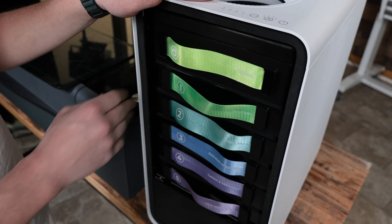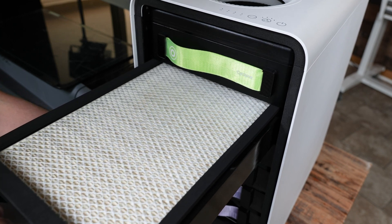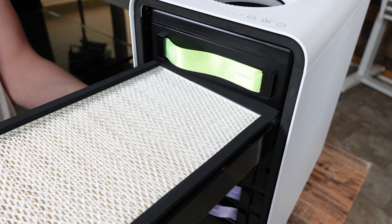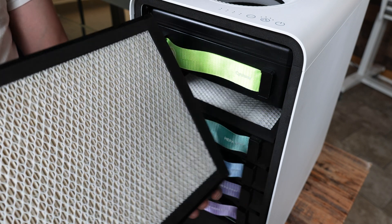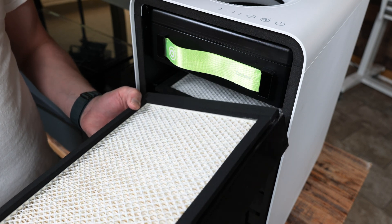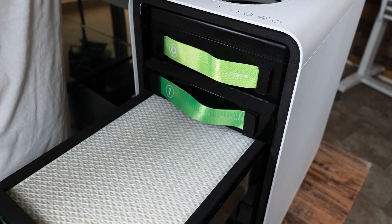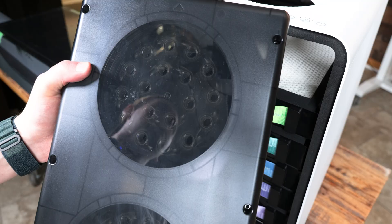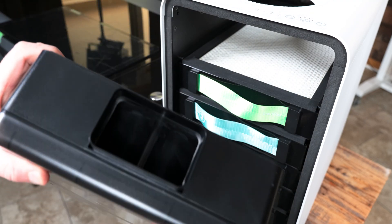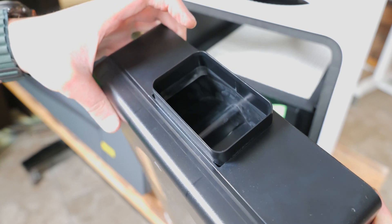We just finished testing, and now I want to check the filters to see how they look — the testing was pretty strenuous. I can smell some odor in here, but this filter doesn't look that bad. If I turn it over, it's a little bit yellowed on the back side compared to the front. I ran all these tests for about a little over an hour. The other filter is still white. Now let's check the cyclone filter — I can see where the dust collected in there.